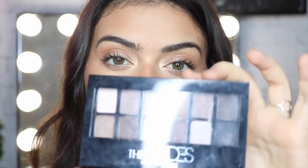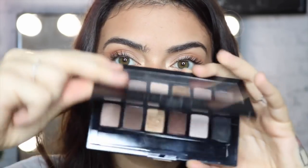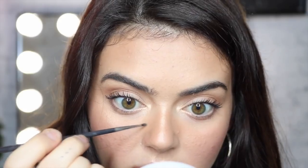Now that the bronzer's on, I'm going in with my nudes palette, using this top brown just here. It's quite a light brown, but it's just going to put those first couple of dots on my face that I really need. I'm just going to start penciling them in.